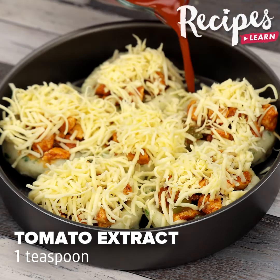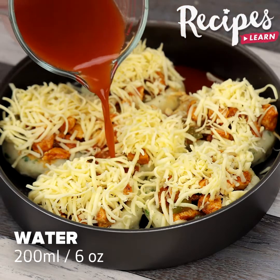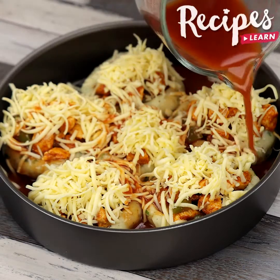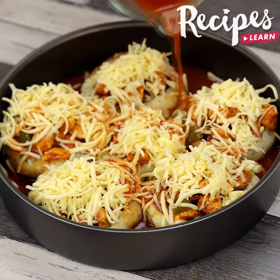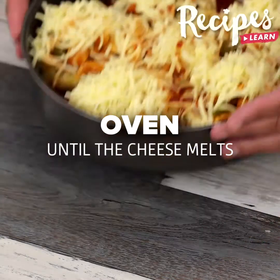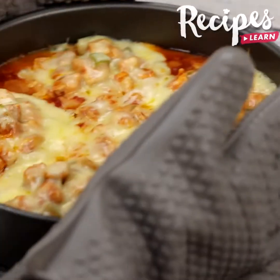Finally, add 1 tablespoon of tomato extract mixed with 200 ml of water. And put it in the oven preheated at 390 degrees Fahrenheit to melt the cheese.